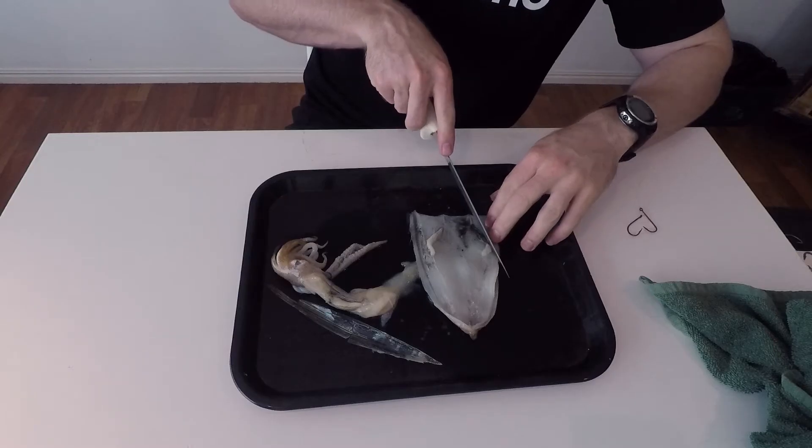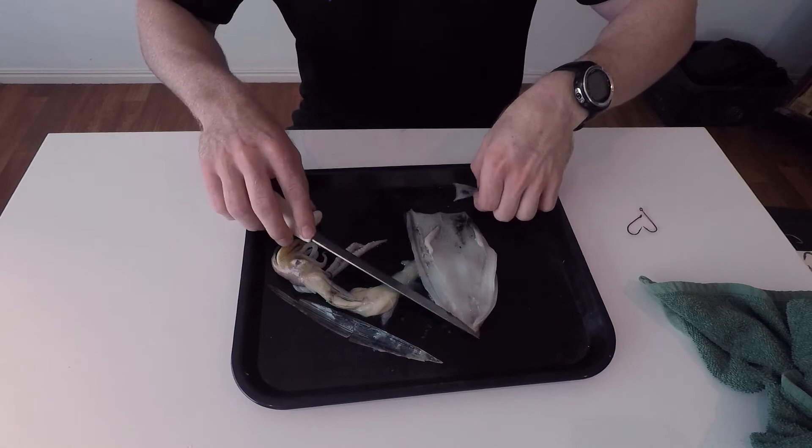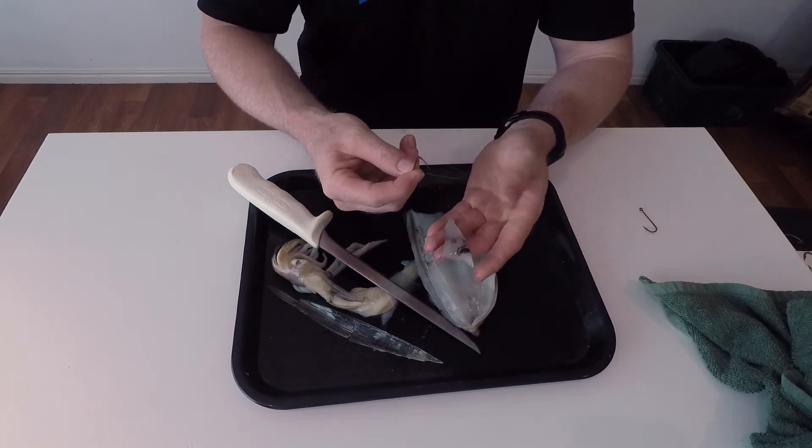If I were fishing for bream or something like that, what I'd do is cut it into little triangles. So I've taken my knife and I've got a little triangle of bait there. I'll grab my bait holder.